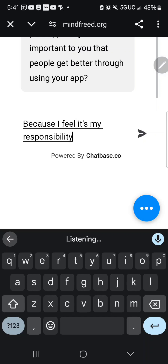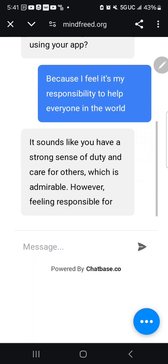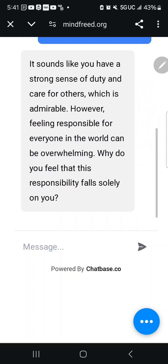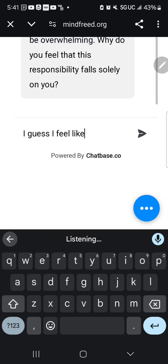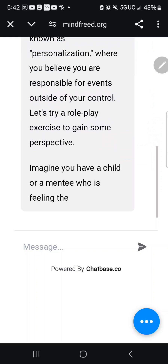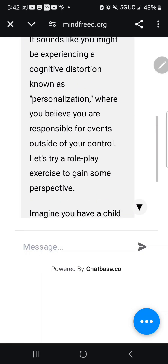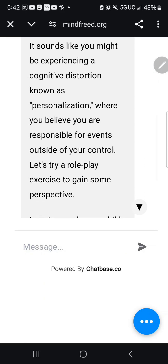I say: 'Because I feel it's my responsibility to help everyone in the world.' JotBot replies: 'Feeling responsible for everyone in the world can be overwhelming. Why do you feel this responsibility falls solely on you?' I answer: 'I guess I feel like if anything bad happens, it's my fault.' JotBot identifies: 'It sounds like you might be experiencing a cognitive distortion known as personalization — believing you're responsible for events outside of your control.'